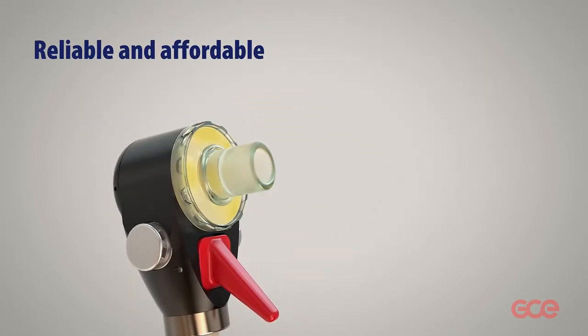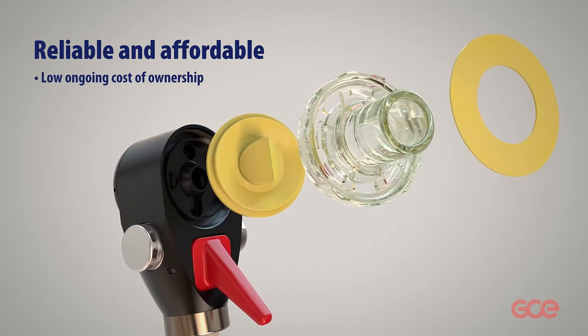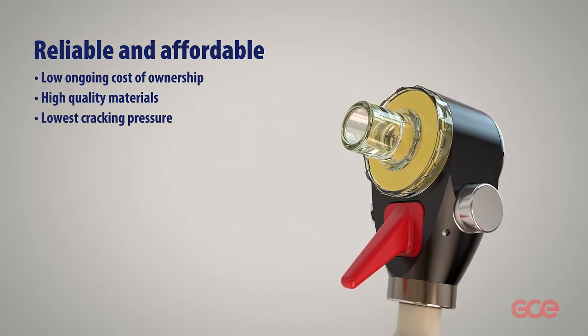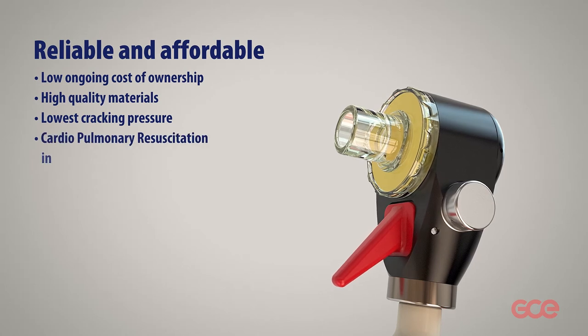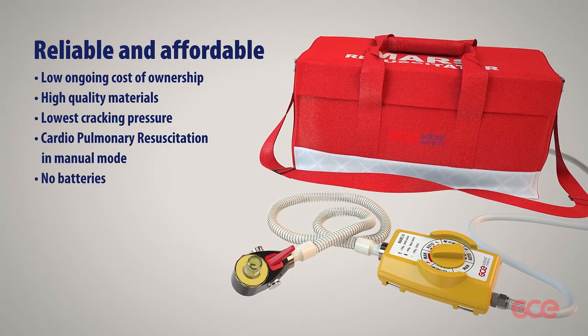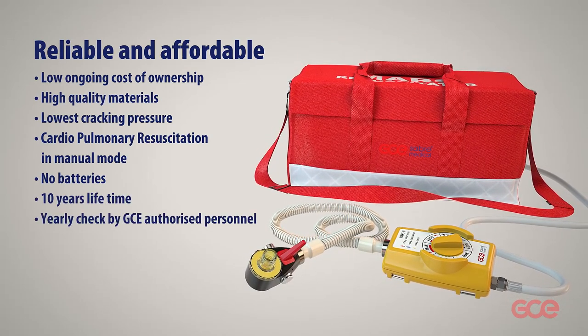Mars 2 offers a low ongoing cost of ownership due to its high quality materials and lowest cracking pressure, making it very sensitive. CPR is possible in manual mode. It requires no batteries, has a ten-year lifetime, requires only a yearly check by GCE authorized personnel, and fulfills all requested standards.